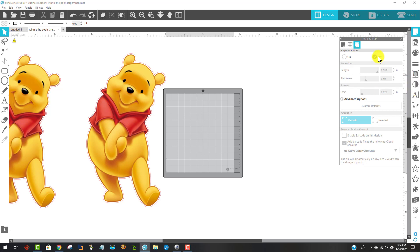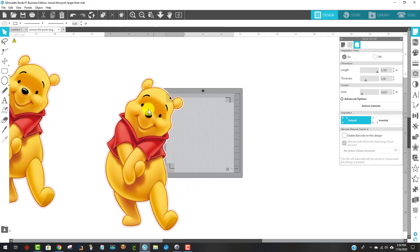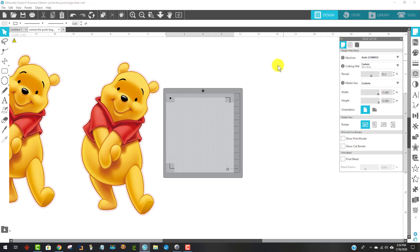There's another thing I need to do: turn on the registration lines. I click the third button over for registration lines. Notice right now they're toggled off — I'm going to toggle them on. Now you can see it put registration marks here and this little checkerboard area, so I can see what of him will fit. To make it even easier, I go back to the first tab in page setup and click 'show cut border.' That puts red lines all the way around, showing me more easily where I have to fit Winnie the Pooh to print and cut perfectly.